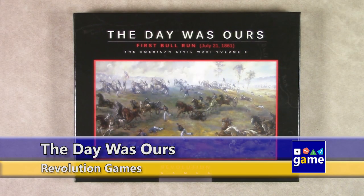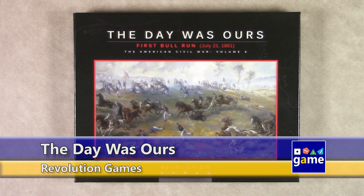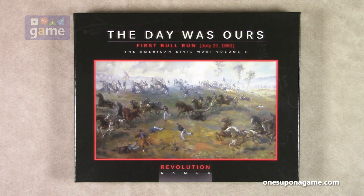Hi, welcome back to Once Upon a Game. I'm Kevin Kitchens, and in this episode we are going to do an unboxing of The Day Was Ours, part of the American Civil War series from Revolution Games, the Blind Sword series, designed by Herman Luttman. This is Volume 6 and covers First Bull Run, July 21st, 1861.